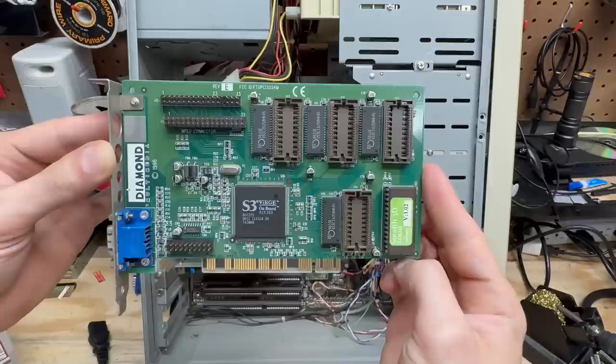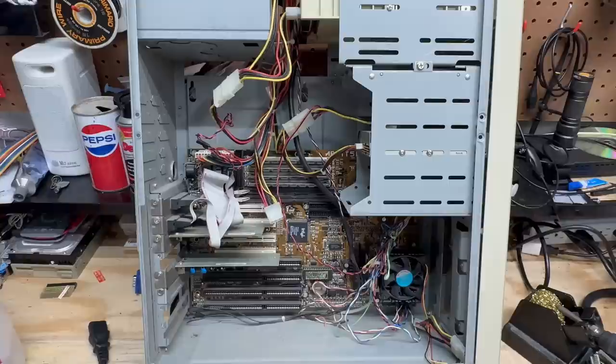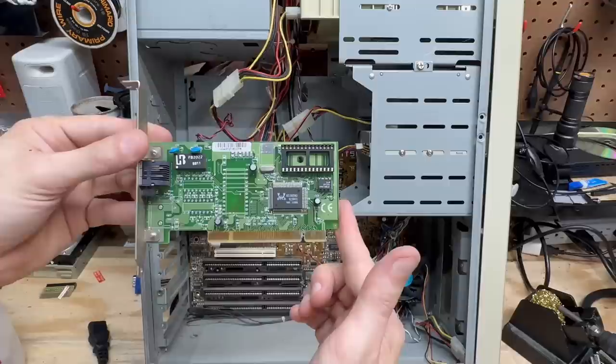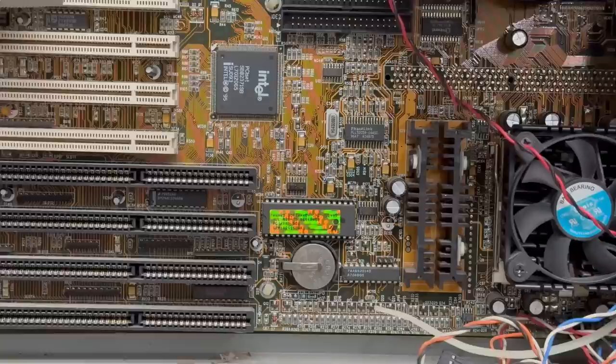Got an S3 Verge. Now that's interesting — looks like it takes an external MPEG decoder. Whoever built this thing sure was serious about their warranty stickers, these things are everywhere. Now let's check out that first NIC — it's an Intel NIC, made in Ireland. Now let's check out that second NIC — it's a good old Realtek, RTL 8029 chipset. That's where the internet goes.